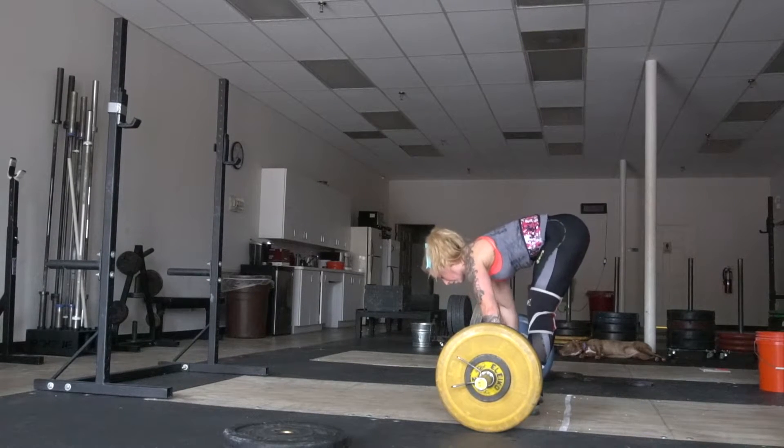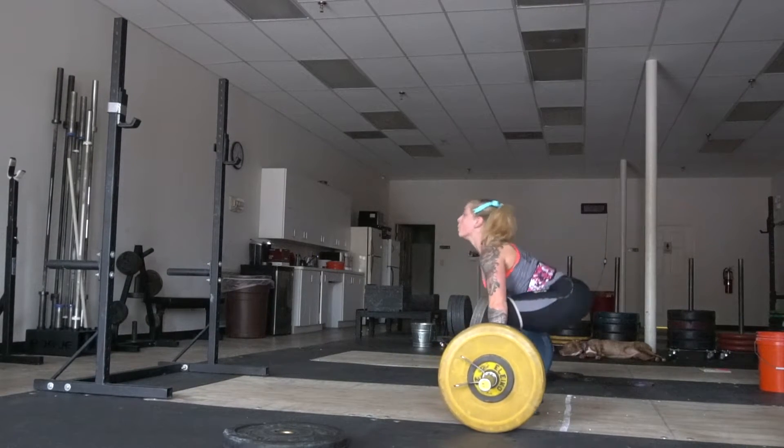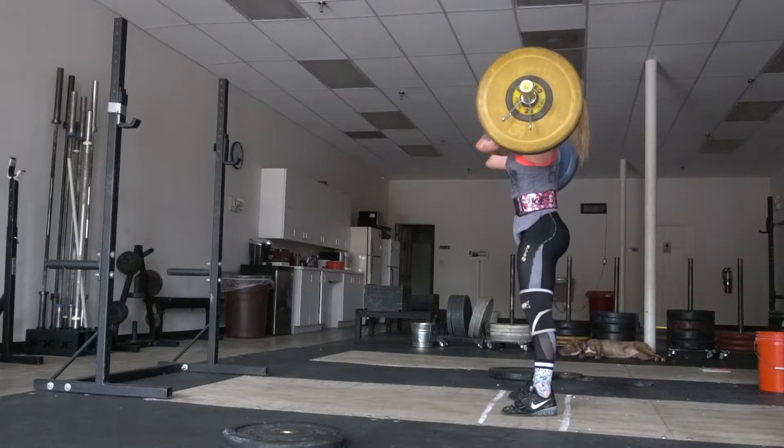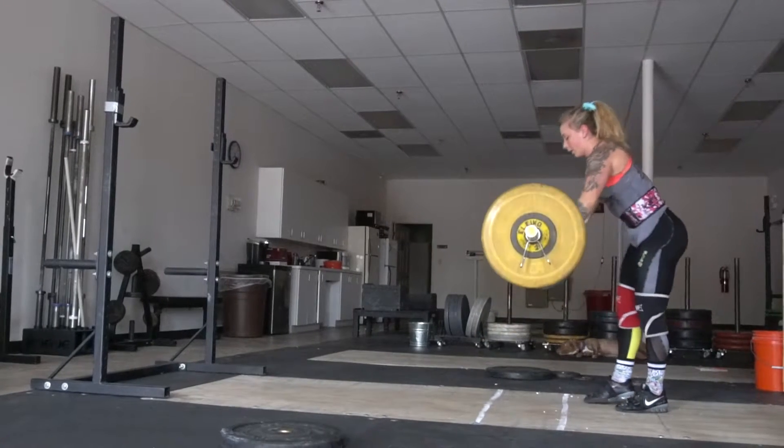On the heavier weights, my feet were actually doing really well. I think this is a set at 90 kilos. That clean was received really well. So there was progress being made, even though these were really hard working sets.